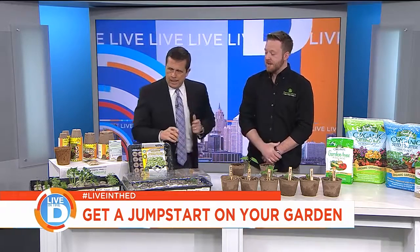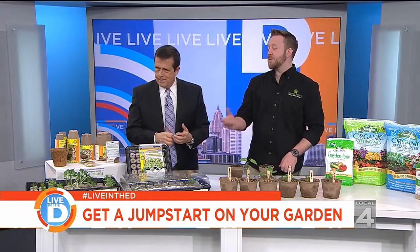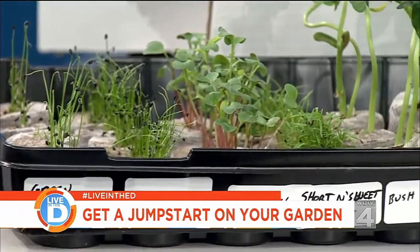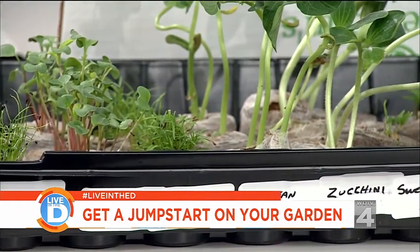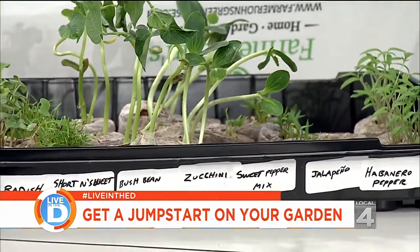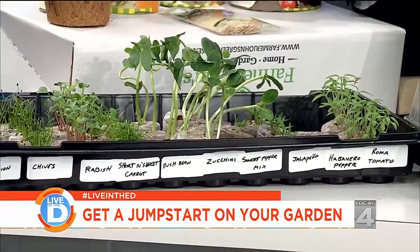I'm looking at what looks to me like oversized tater tots with green stuff coming out. What is going on? Well, this is one of the easiest ways to start your plants earlier so that they're ready to put in the ground when the frost breaks in Michigan. You start out with a large tray like this that has small little pellets made of cocoa fiber. You soak these in warm water for about 10 minutes, let the excess run off, and they expand to what you have in your hand there.